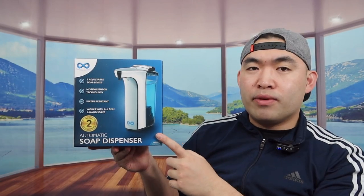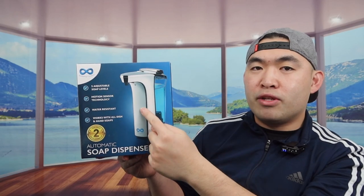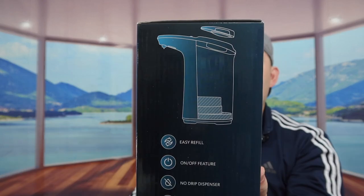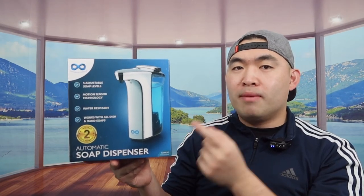They mention how it works with dish soap and also hand soap, so whether you want to use hand soap or dish soap that is totally up to you. On the side they show an image of what the product looks like, and inside the box they provide more specs and features about the product.